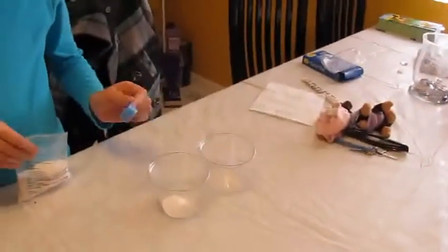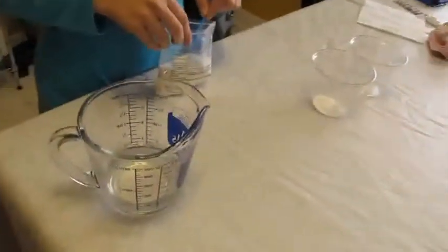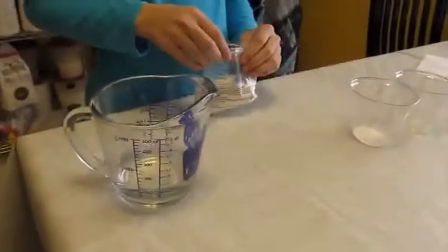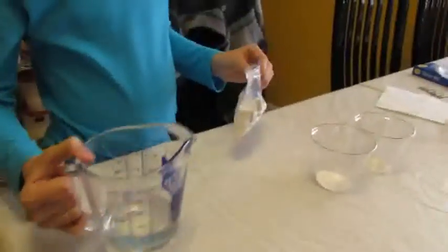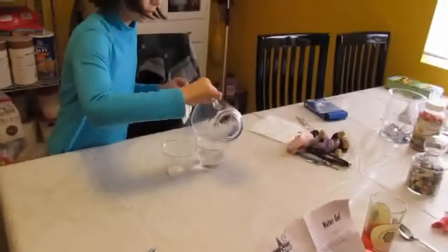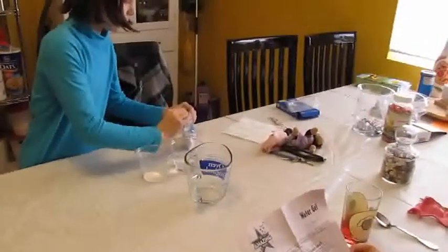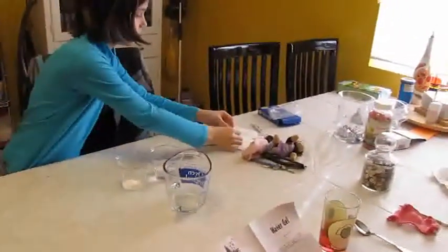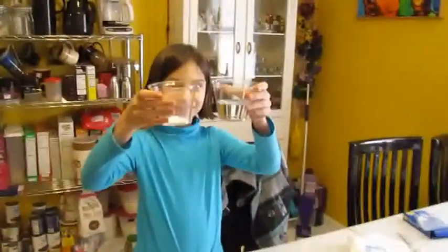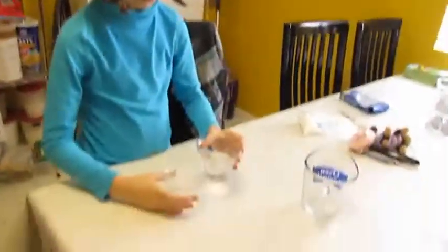Fill another plastic cup with approximately four ounces of room temperature water. Hold the two cups up for your audience to see. Quickly pour all of the water into the cup containing the water gel.